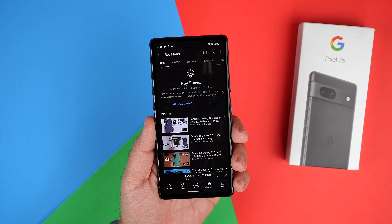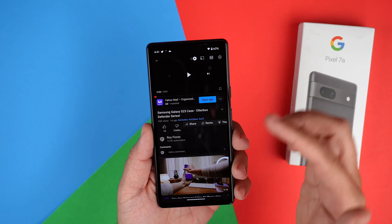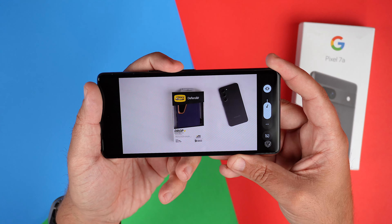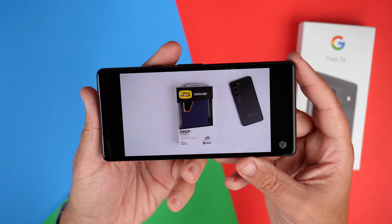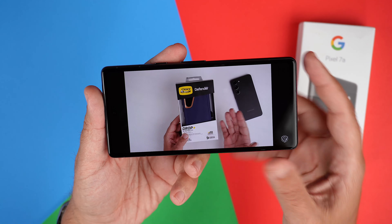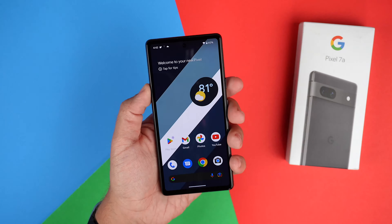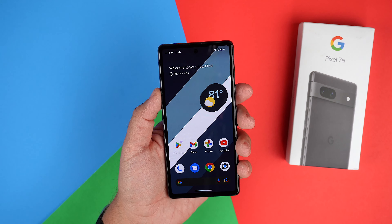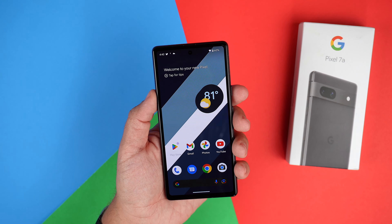Also with this setup, we are getting dual speakers at the front and bottom. Let's go ahead and check out my latest video and see how loud these actually are. Actually not that bad at all — it puts my Pixel 6 speakers to shame. But if you're just listening to them normally and not maxing the speakers out, you should be very happy with the speaker setup.